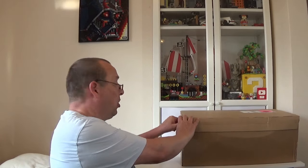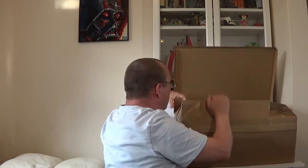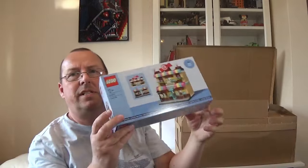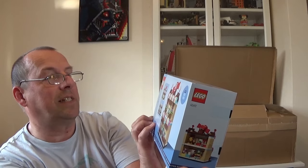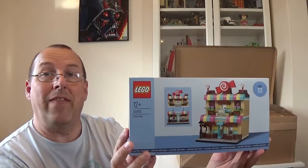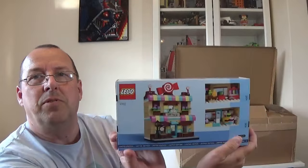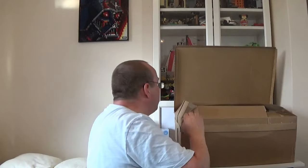Now for the Lego.com box — I've actually had this for a couple of weeks. First, there are some free gifts. This is the Sweet Shop, set 40692, which they're no longer doing as a free gift currently. You had to spend over £180 to get this here in the UK. Not everybody's favourite, but I think it's quite quirky and interesting. I picked one up in the Lego store as well, so this is only my second one.